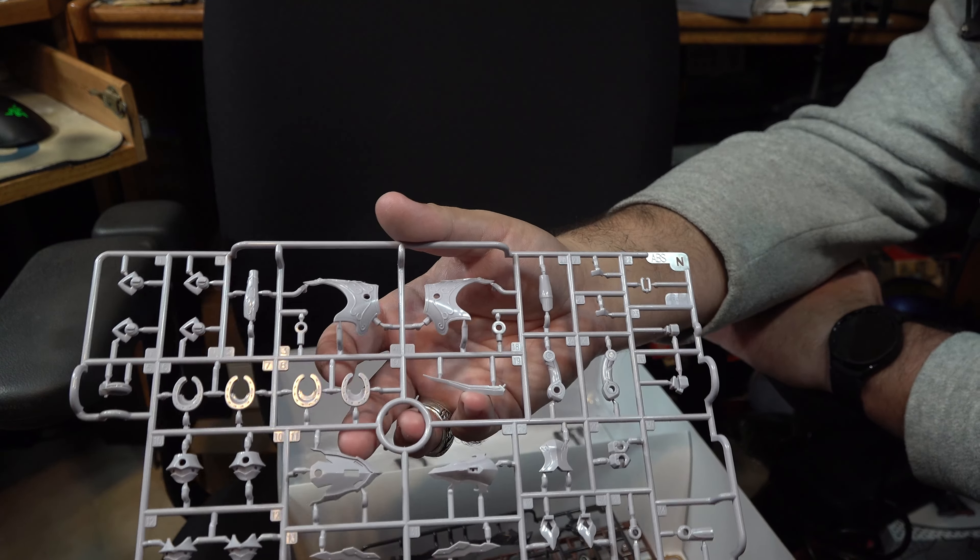The last sprue before we go to the instructions is all the different hand options she comes with. Again, leaving these in the bag so I don't lose any parts. They're much the same as any of the other figure kit hands you may have seen — no real surprises there. Give me a second to get all the parts back in and then we'll look at the decals and instructions.